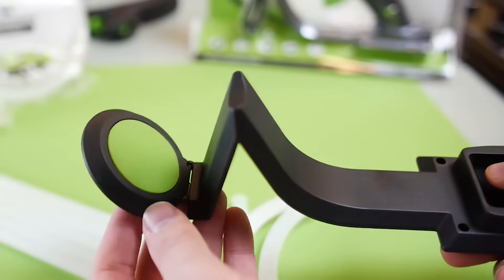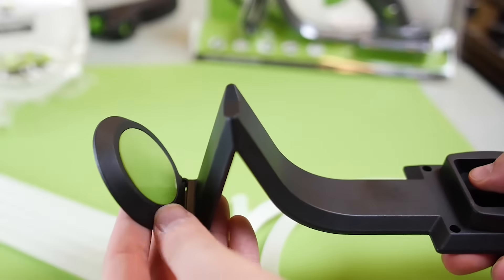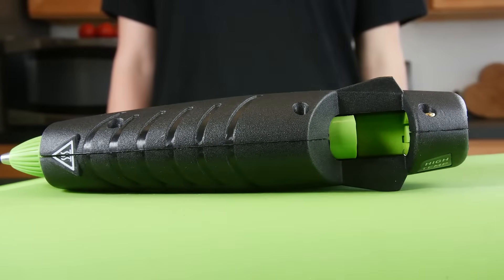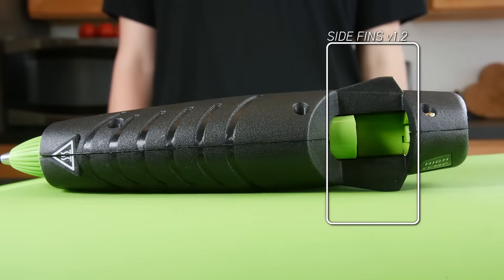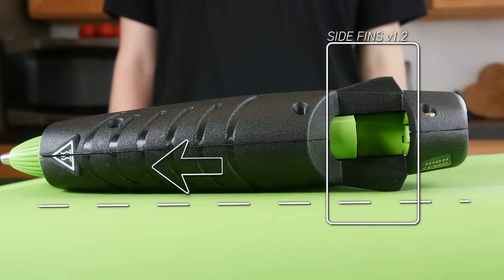The Surebonder Cordless Heating Dock also has a Surebonder Nonstick Silicone Glue Pad located under the nozzle to help keep your work area clean and tidy. The Surebonder Cordless is designed with a set of side fins that keeps glue in the heating chamber and away from the Teflon-protected inlet tube to prevent backflow for added peace of mind.